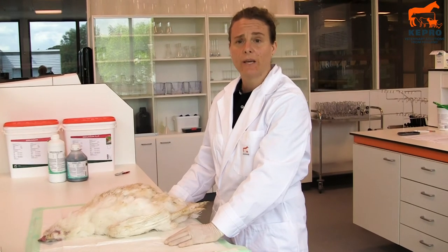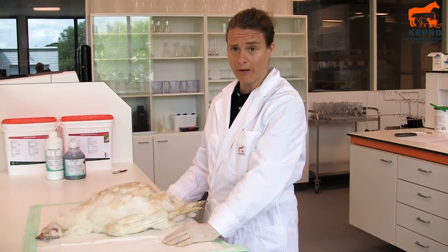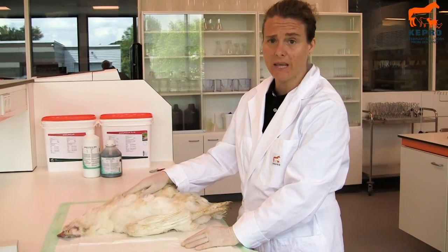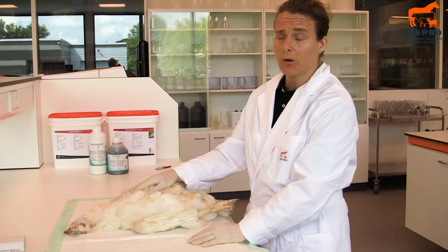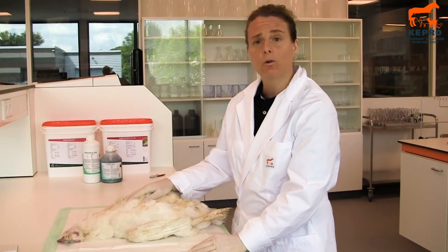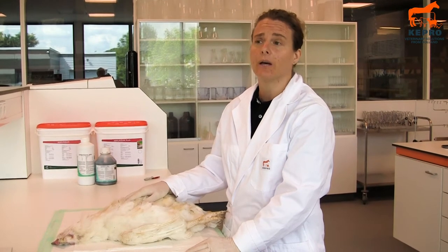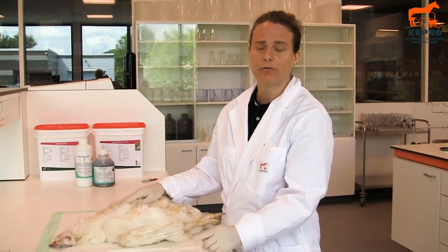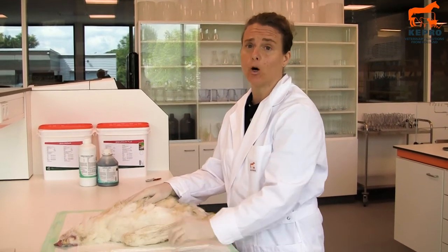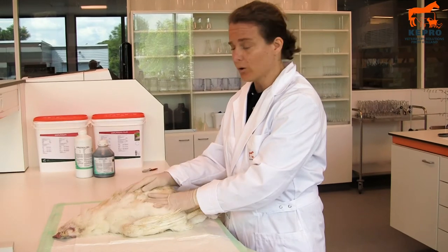This is Josje from Cape Home. Today we are going to do a post-mortem examination on a broiler breeder parent. They have been laying for about a year and nowadays they are changing the feathers so they can take another round. We are going to do a post-mortem to see the difference in gut health and also to see the difference between a bird which is already dead and a freshly opened bird. This bird died about 15 minutes ago and now we are going to dissect it.